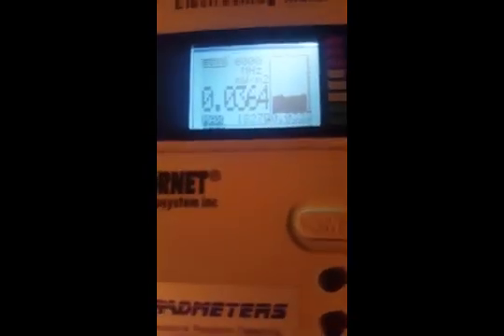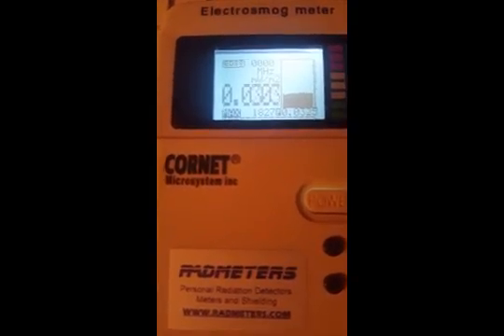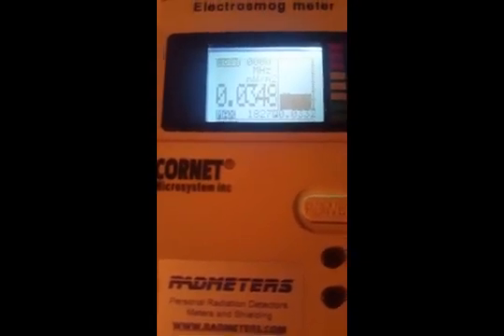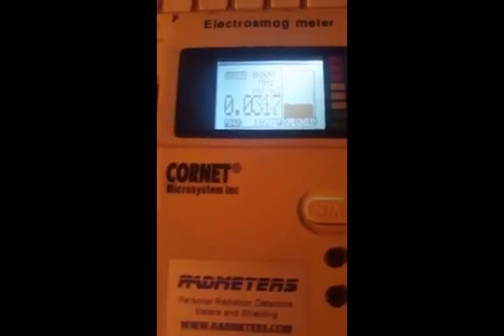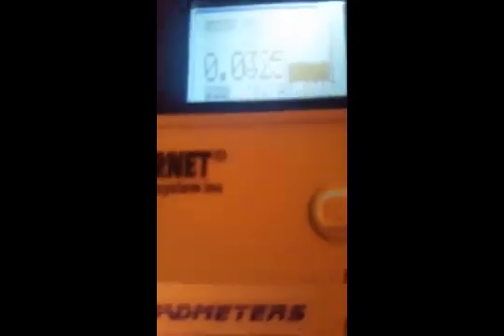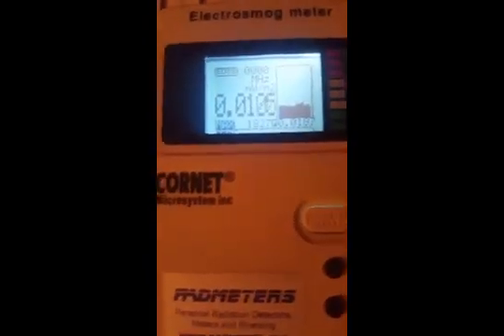Ironically, the radiation in my room right now is higher than ideal because of neighbors' Wi-Fi. Even with the Fitbit sitting two feet away on the desk, I'm still probably picking up some signal. If you're tracking your heart rate and steps, you also want to ask how much harm you're doing by tracking your health. That's really what I wanted to share. Talk to you soon — take care, bye.